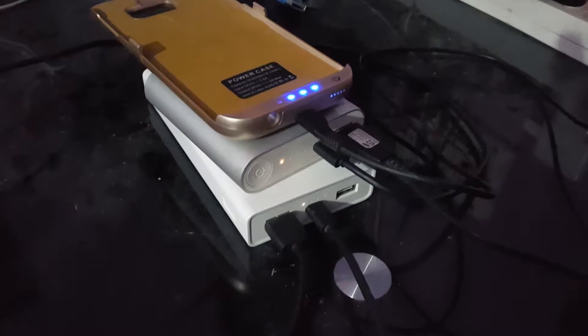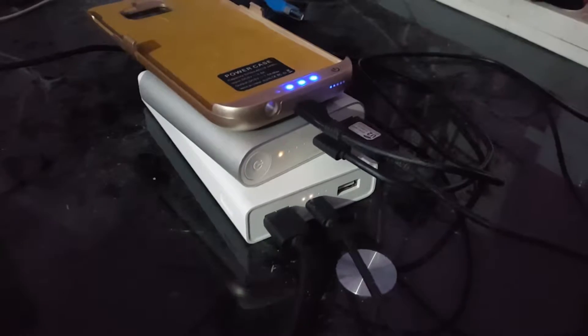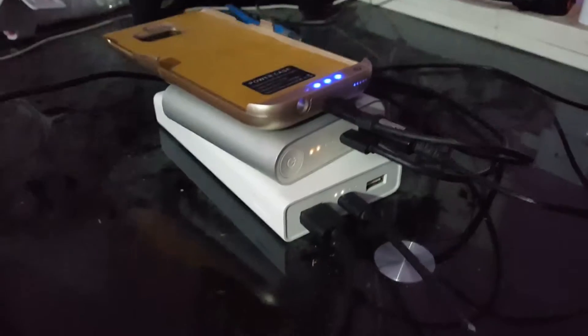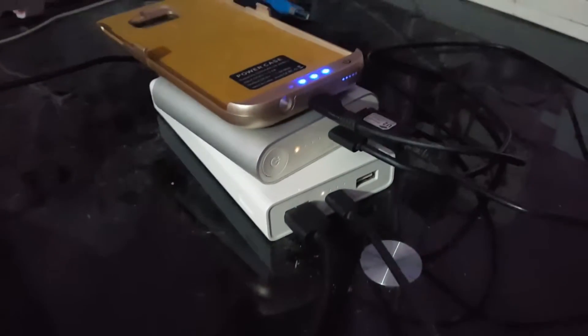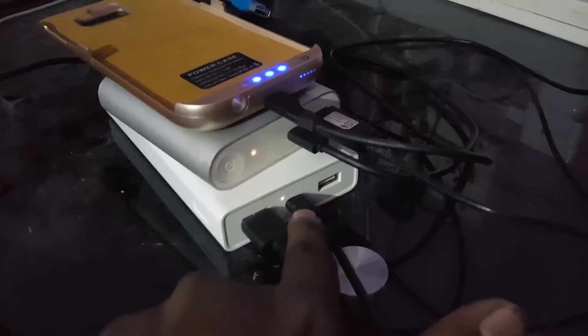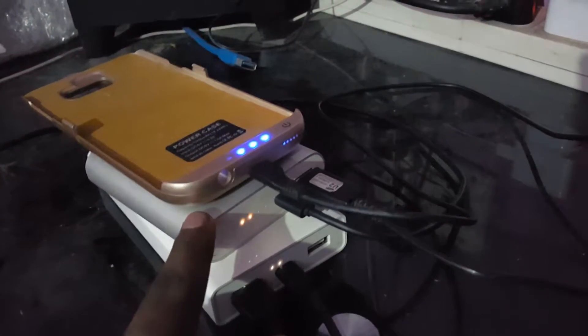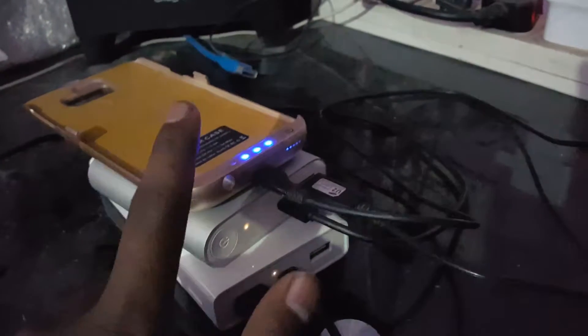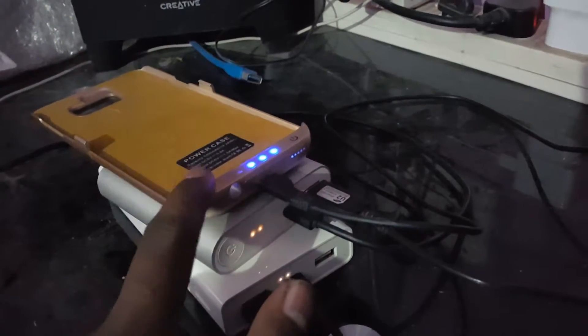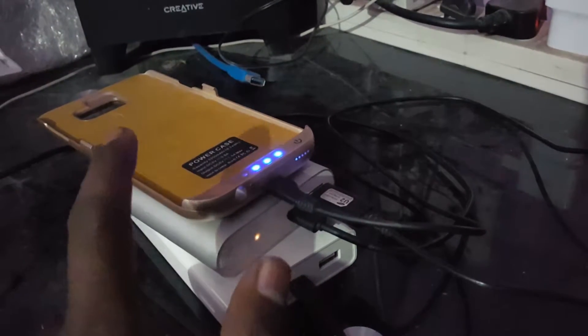Hello everyone, I just wanted to make a little video on how to charge multiple power banks together. What I'm doing here is cascaded charging. As you can see, this is the 20,000 mAh power bank, this is the 10,400 mAh power bank, and this is a 5,100 mAh battery pack for my Samsung Note 5.